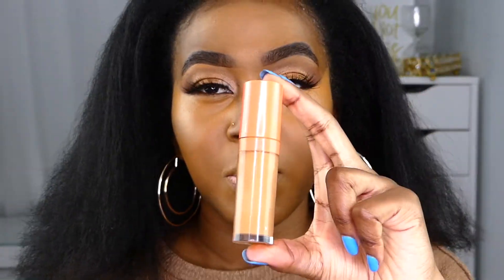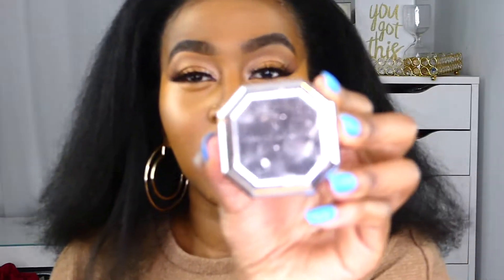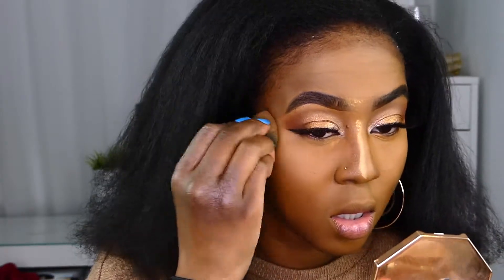To brighten up, I'm using my Juvia's Place Magic Concealer in color 12. I'm going to blend that out before it creases. Then I'm using the Fenty powder in the color Honey — just dipping that in and setting my under eyes first, because we don't want any old-lady creasing. Because I'm adding powder I don't want to leave it on too long, so I'm going to grab a brush and wipe this all off.